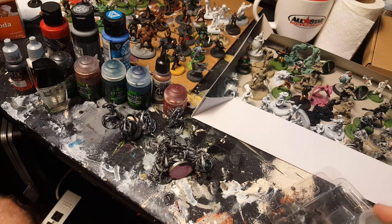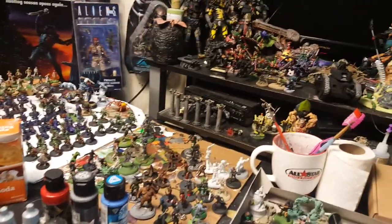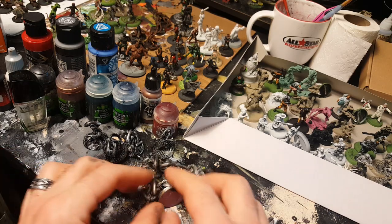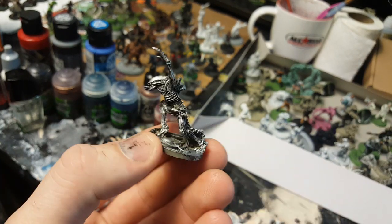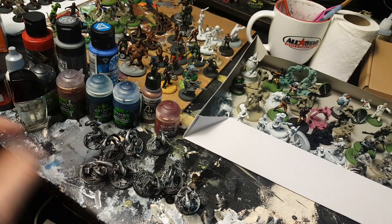What a mess — I've got a lot of stuff to paint. See all the Zombicide and Massive Darkness stuff? That's too much. But today I'm going to focus on getting some aliens done, because this is the AVP Wargamer channel and I want to make sure I do some AVP stuff here.